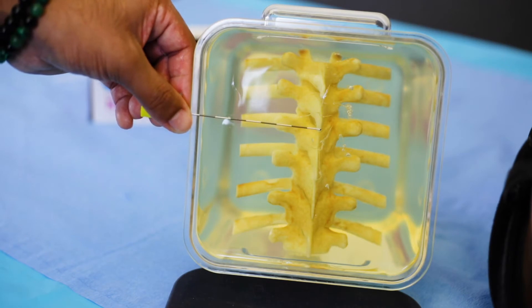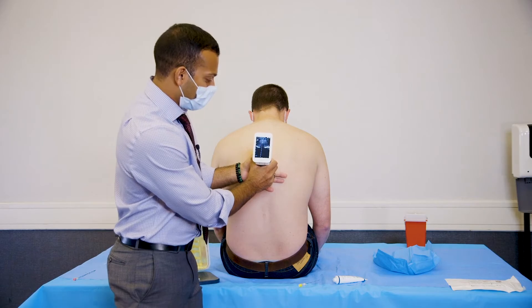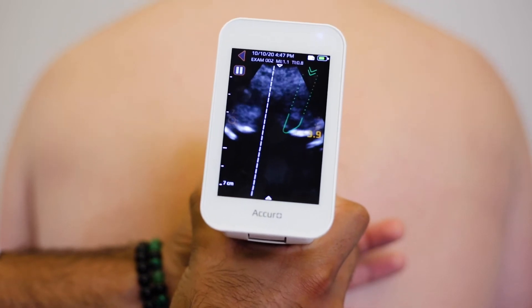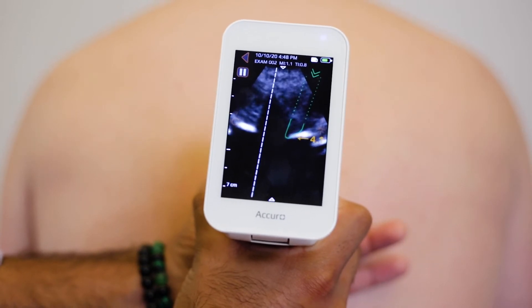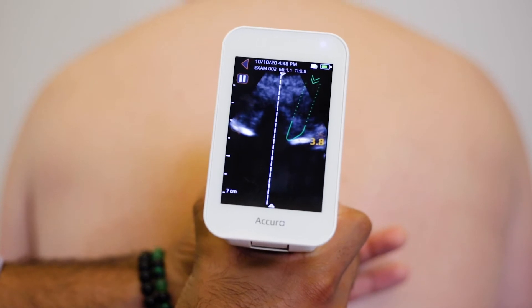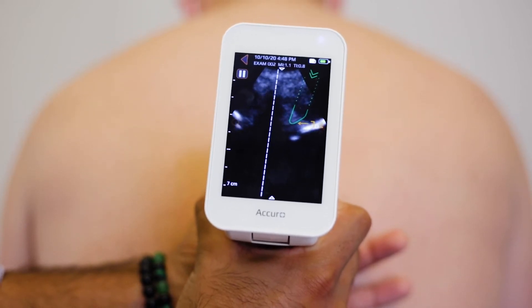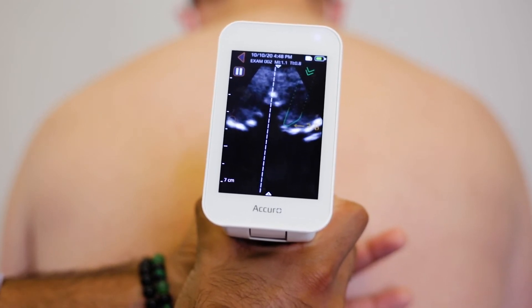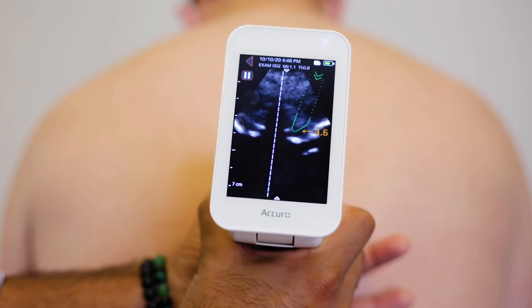You're then going to translate down caudally again to see your lamina, and you're going to see that this is the area in which you want to place your needle. Starting at the spinous process — the hyperechoic line at the top — as you translate upwards you're going to see the transverse processes laterally. Keep going upwards, those disappear, and you start to form the lamina as a hyperechoic line medially. Keep going upwards until you find the next spinous process, which gives you your window for needle placement. Go back down caudally and that lamina is where you want to place your needle.